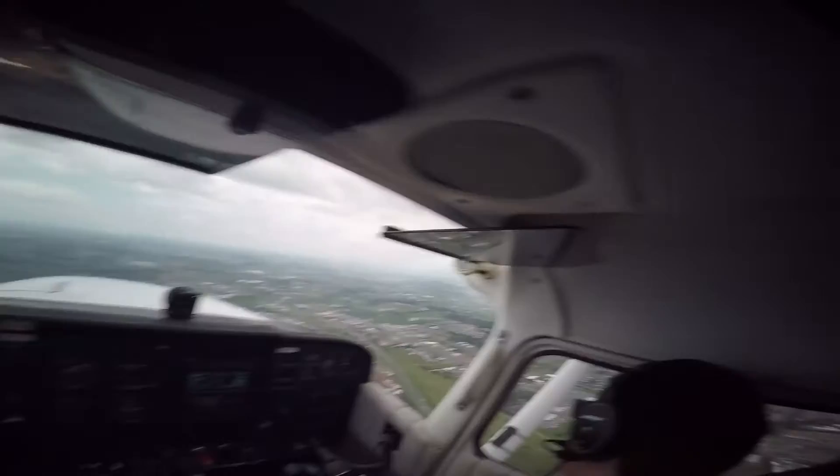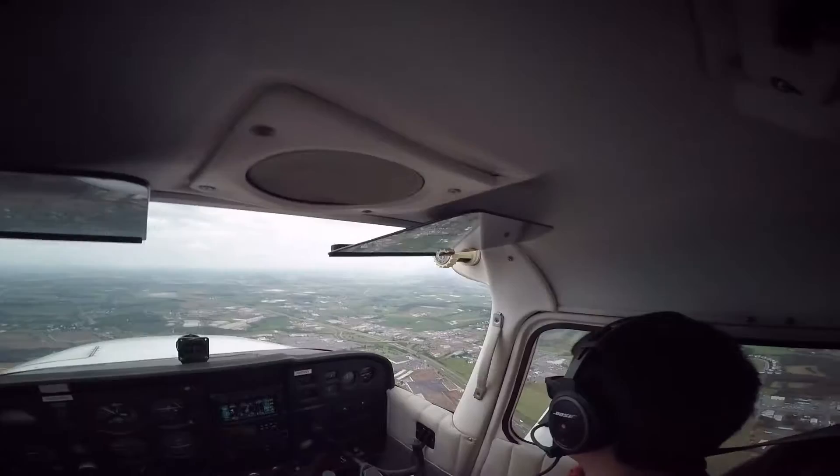That's I-81 right there. I'd use 81 for ground reference maneuvers — turns around a point.